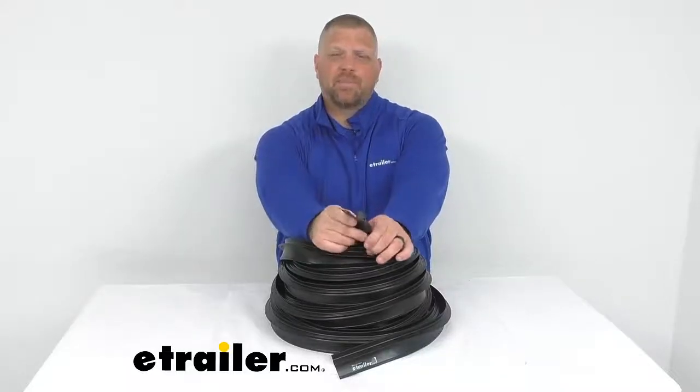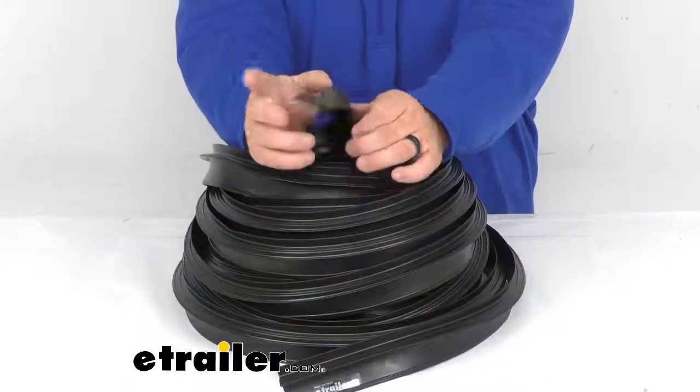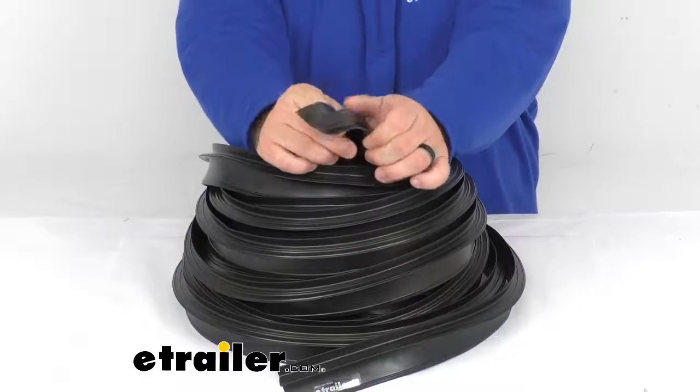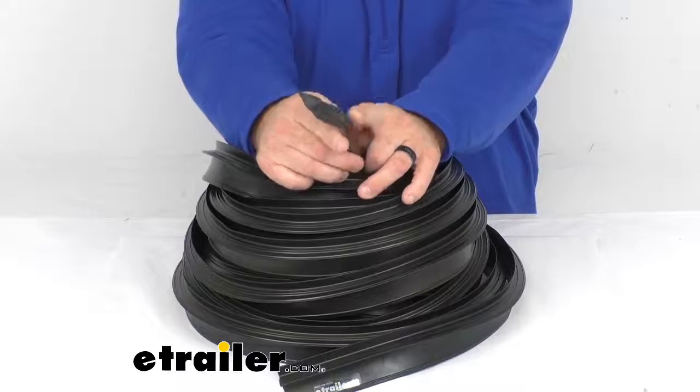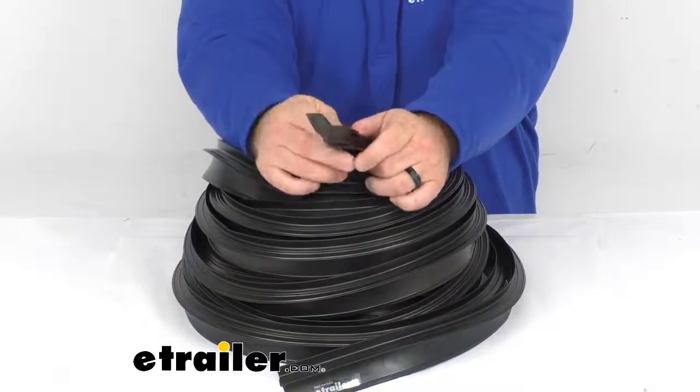Hey everybody, Jared at eTrailer.com. Today I'm going to take a look at the Steel Rubber Products Preston slide-out seal, 2 inch width by 60 foot length. This is used to prevent water from leaking onto and pests from gaining access to the slide-out of your RV.